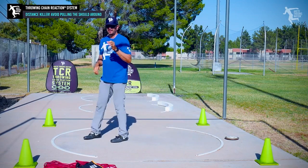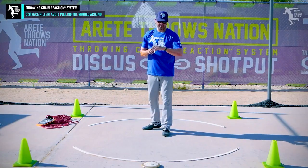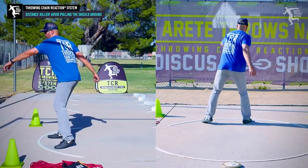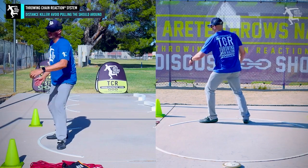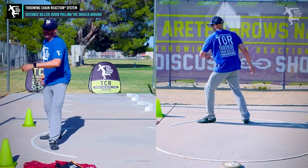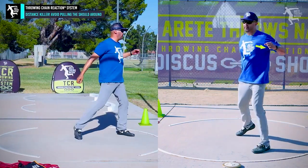Here's the thing that you want to avoid at all costs as you develop as a thrower: it's pulling the shoulder. At any time you turn the arm and the shoulder together, that's typically going to wind up causing you to fall, and then you're going to come in here and pull.